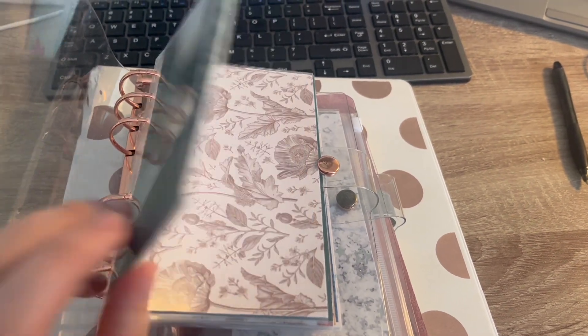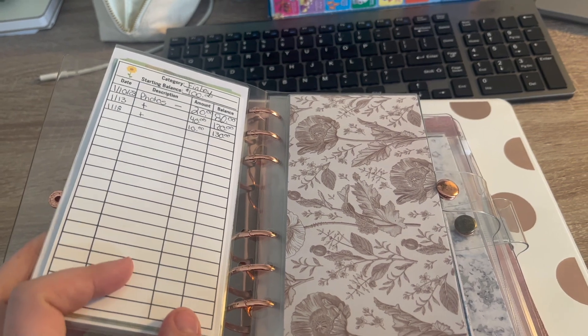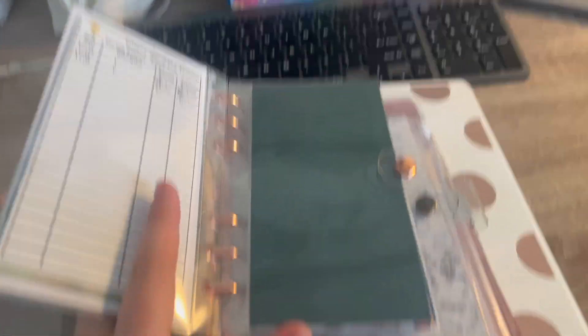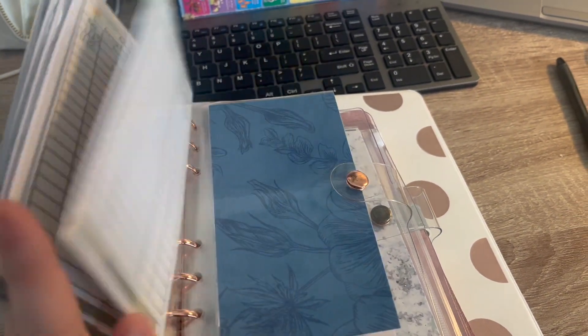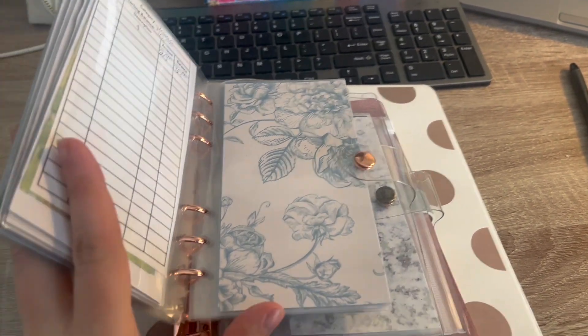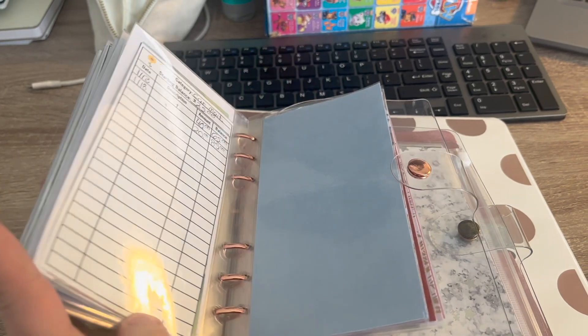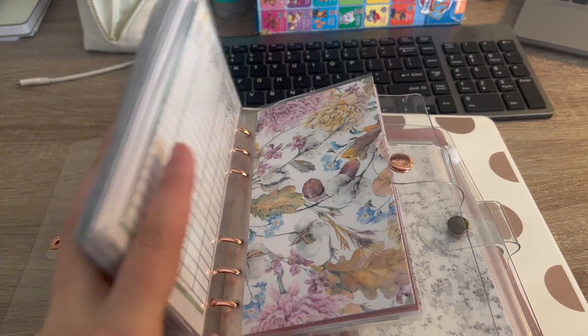The first thing I did was make myself some new cash envelopes for the new year and put new trackers in them. I have these nice floral ones in this binder — I thought that would be great for the new year going into spring. I also redid a few of my categories that I want to save for.